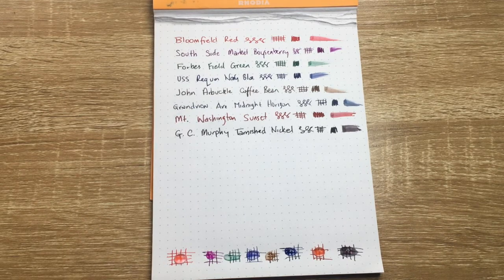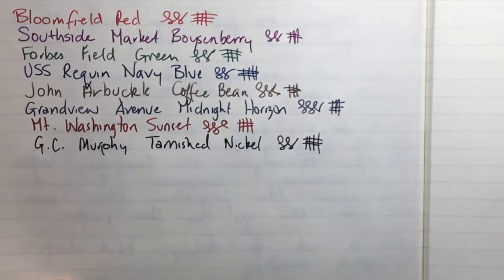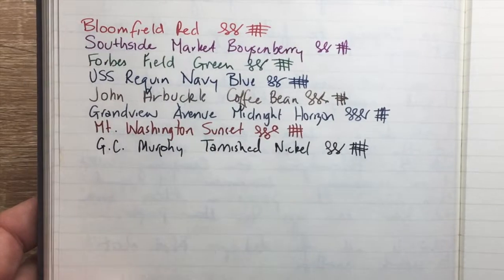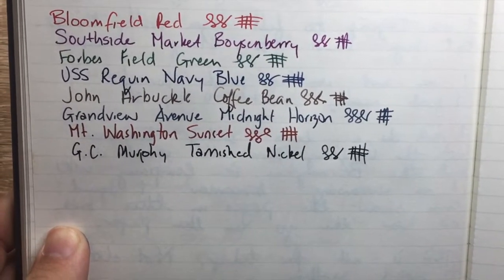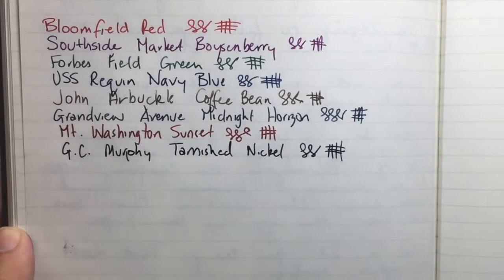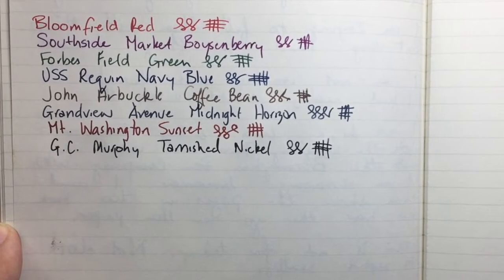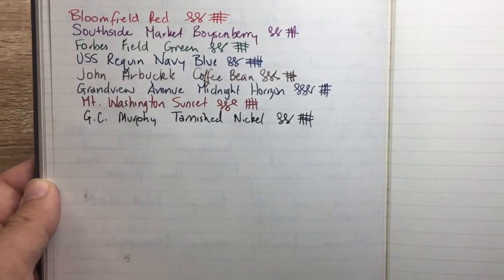I'm also going to show it on one other paper — Barron Fig paper. I just wanted to show you very quickly how this paper responds to an ink like this. It's a more toothy, absorbent paper, but really fountain pen friendly, so there's no bleeding or feathering at all and the colors still look vibrant. For me, this paper stands well above a lot of others and is a really quite lovely match for these inks.